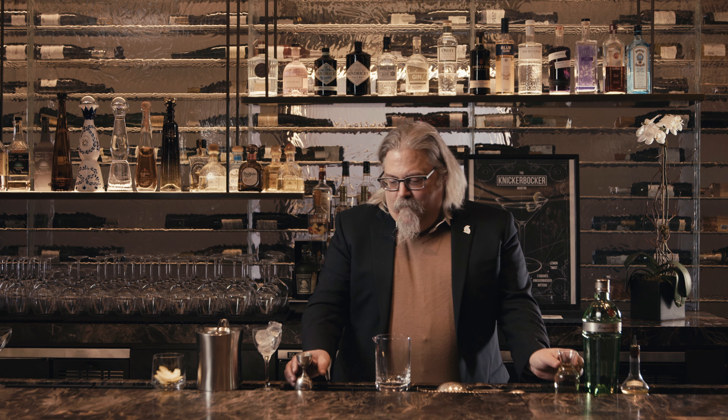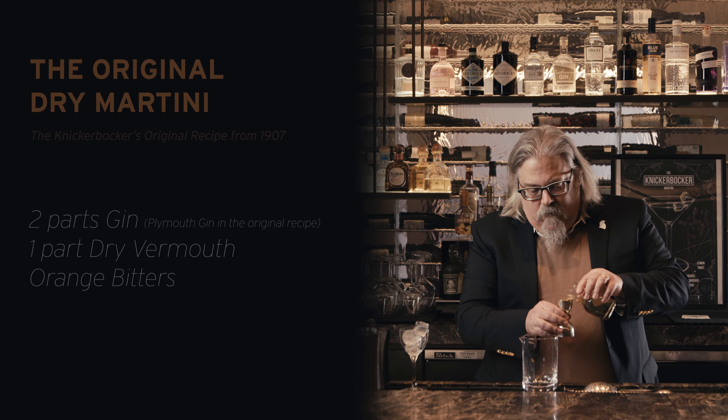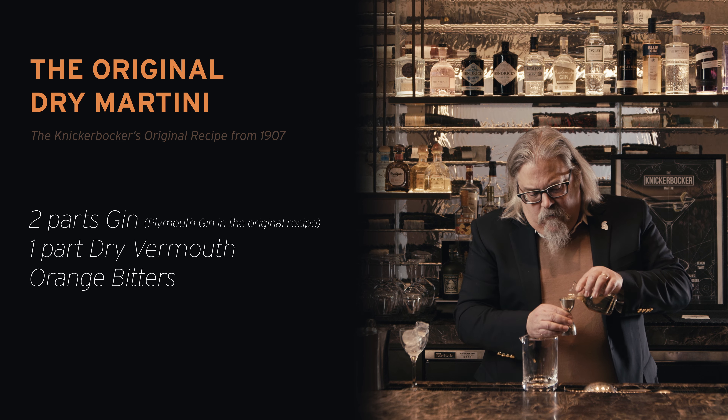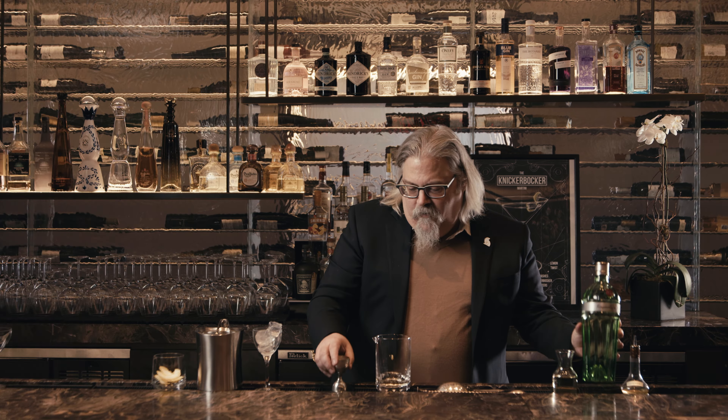I'm going to make a martini here — the modern Knickerbocker bar's version of the classic gin dry martini. This is pretty much the same as they made at the Knickerbocker between 1906 and 1920, when this was the most popular cocktail bar in New York City. So then, as now, it's a fairly simple drink.